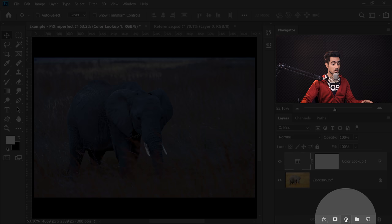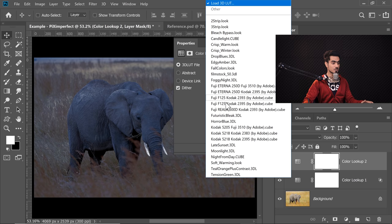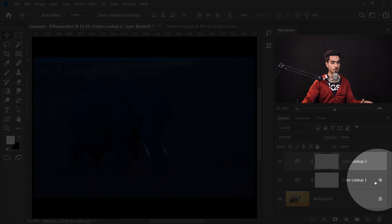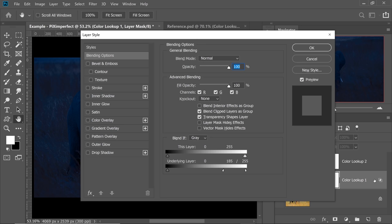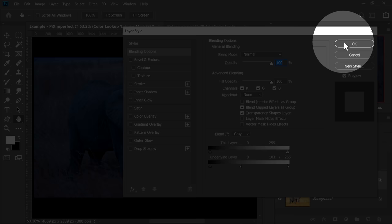Click on the Adjustment Layer icon one more time and then choose Colour Lookup again, and this time let's choose Night From Day. Now have a look — isn't that fantastic? When it comes to Adjustment Layers, we can change anything anytime. So let's go back to the Blend If section of the previous Night From Day Colour Lookup, double click on the right-hand side of the layer and change it a little bit. Let's take it a little bit more to the left-hand side, something like this — this looks natural. Once you're satisfied, just hit OK.